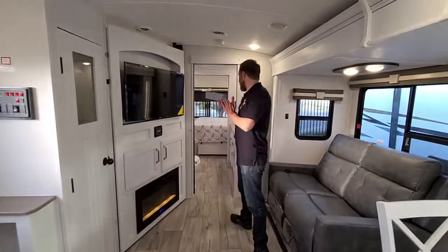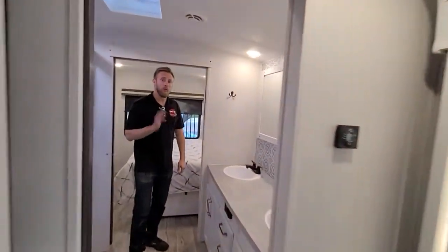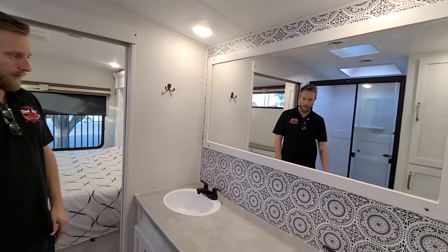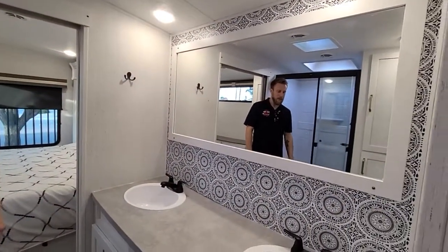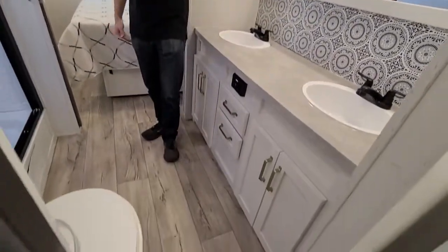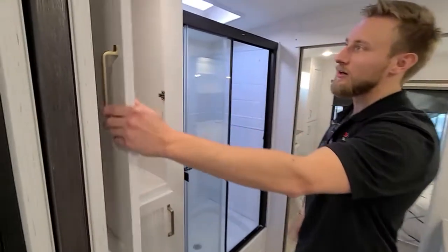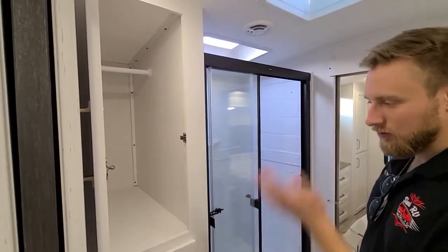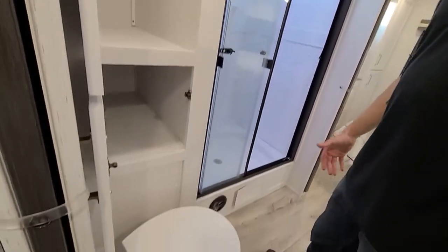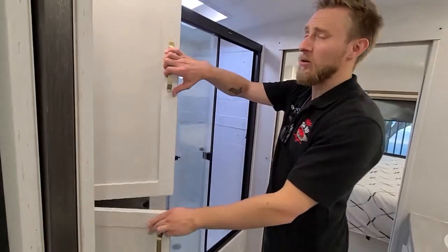As we come to the back here in the bathroom, it is a huge bathroom with a dual vanity, big mirror, and a very cool backsplash look. There's plenty of space for two people to get ready at the same time, with plenty of storage underneath. In here you have an additional closet with some more storage — a great spot to put your linens so everything can be tucked away and organized.